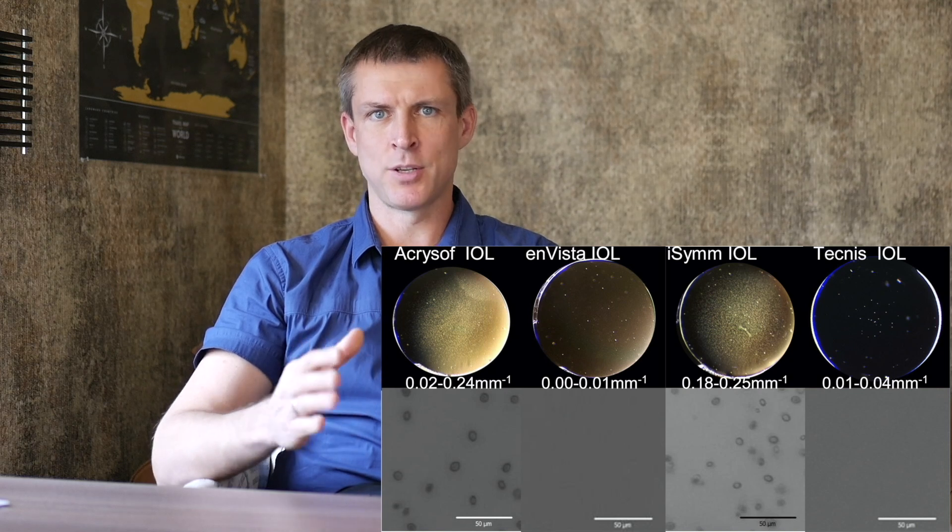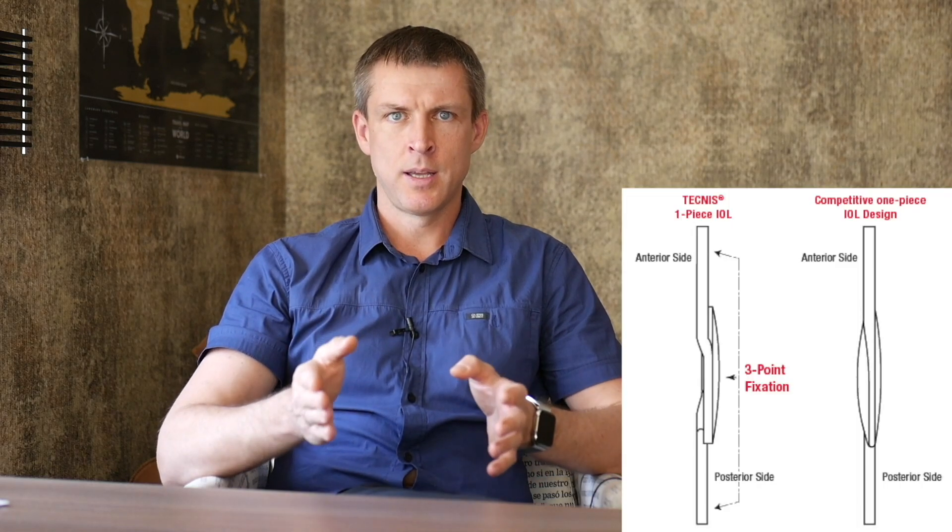The Tecnis lens has a sharp, uninterrupted square edge around the entire posterior surface, which helps prevent posterior capsule opacification (PCO). On the anterior surface, there's a sharp feature that protects against anterior capsule opacification too. Together, these features significantly reduce the risk of lens clouding. Add to that the stable three-point fixation system called TriFix, and you get a very stable IOL platform. In my opinion, Tecnis is one of the best IOL platforms available today.